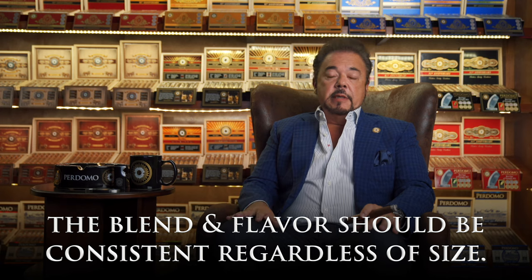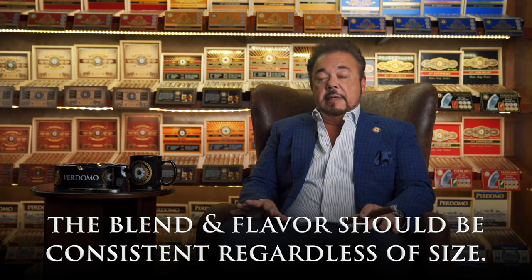Let me start by saying that I love small ring gauge cigars as much as I love many of the larger ring gauge cigars. I believe that when you make a cigar, regardless of size, the blend or dosage should be consistent and its flavor should be also. A lot of people say that they taste the wrapper more in a smaller ring gauge cigar versus a larger ring gauge cigar. I personally don't always agree with that, because if you use the correct amount of tobaccos in the filler blend, you should have a consistent blend regardless of size in a line of cigars. That's why a great blender will make sure that it gets done correctly.